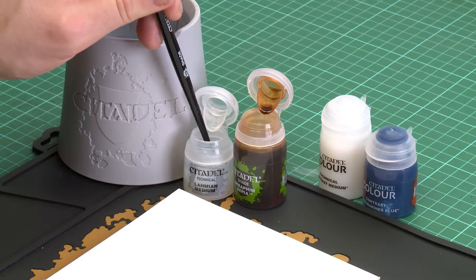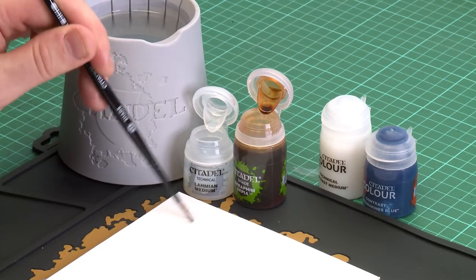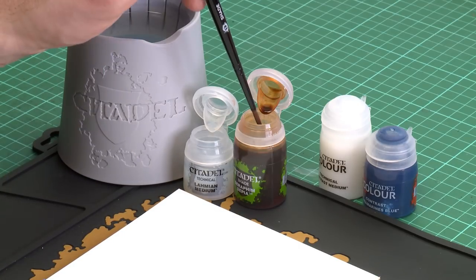So first of all we're going to use Lahmian medium. I'm going to be using a medium shade brush for this. One of the things I like to do is always apply the Lahmian medium first because I don't want to contaminate the pot. So all I'm going to do is add a couple of paintbrushes of Lahmian medium to my palette and then add one paintbrush of my shade. For this I'm going to be using Seraphim Sepia.